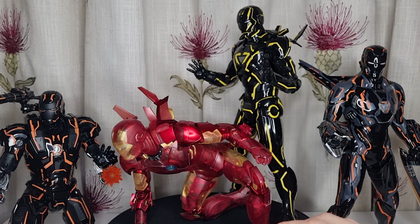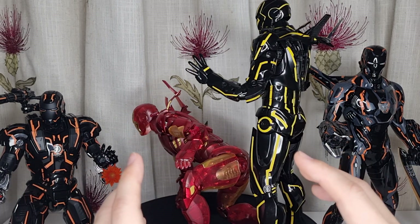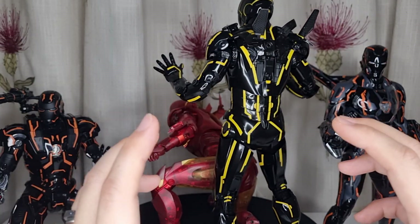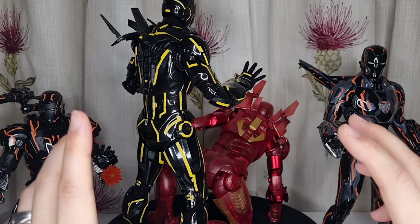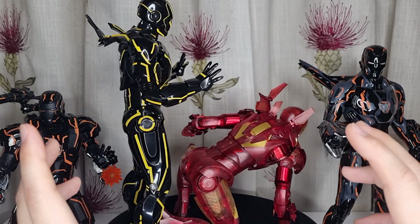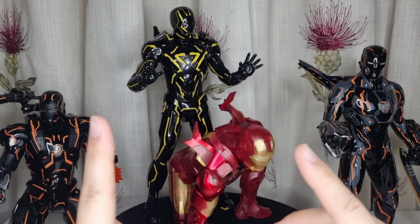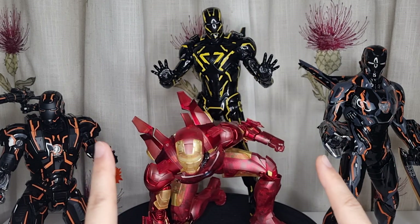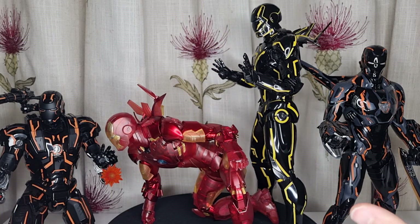I also have a Spider-Man, which is a UV light reflective Mark 4 as well. So I just decided I'm going to have a little UV light strip with a tiny display shelf on my display cabinet. I just need one more figure to fill up the space and I thought this guy is a perfect fit — I don't want the 1.0 with all the gun trees and everything.